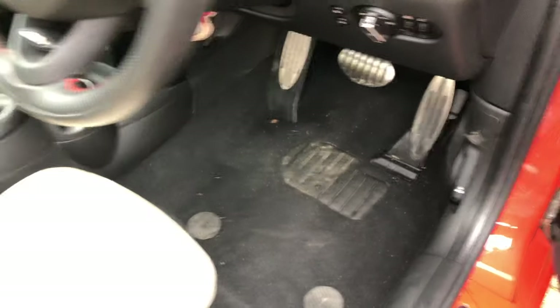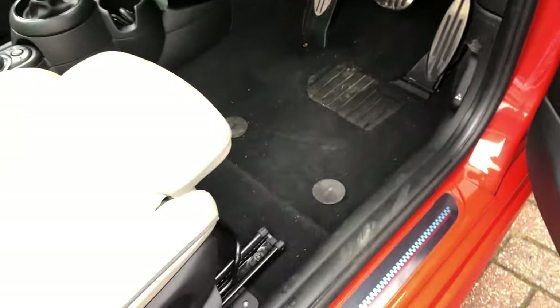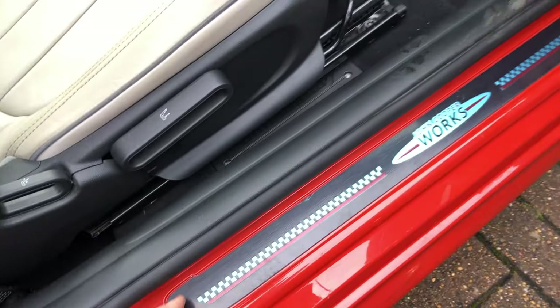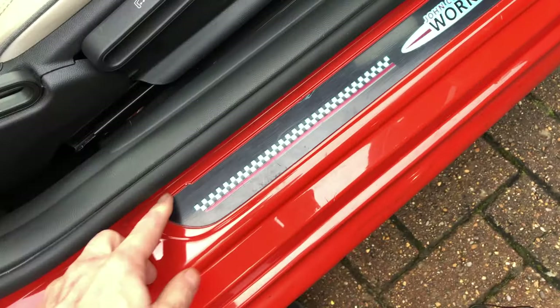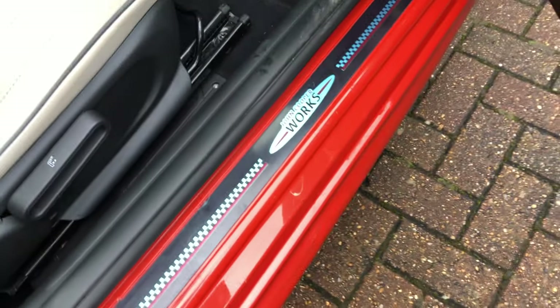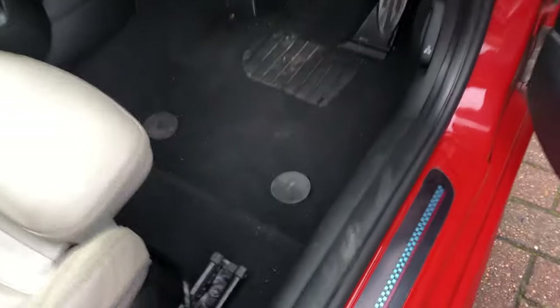We're going to sell this as pretty much a new car. No floor mats, which is annoying, but I've bought some original Cooper mats with orange piping. One thing I was really surprised by — this has got the John Cooper Works pack on it. It's so new that no one's taken off the protective film on the kick plate. I'll remove that just before selling. That's how new this thing is.